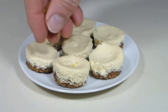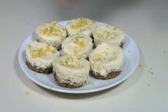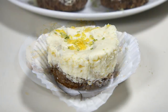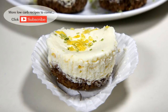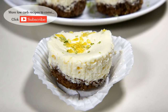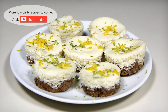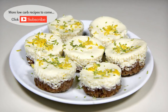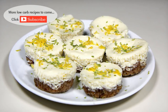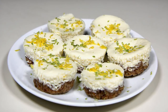If you're serving these for a party, dress them up a bit by garnishing with a bit of lemon and lime zest before serving. There you have it folks — my sweet and creamy low carb lemon lime bites: a zesty little treat that's small in size but big on flavor. I hope you enjoyed this video. If you did, please like and consider subscribing — I'll have something new every week. Thanks for watching and I'll see you next time.